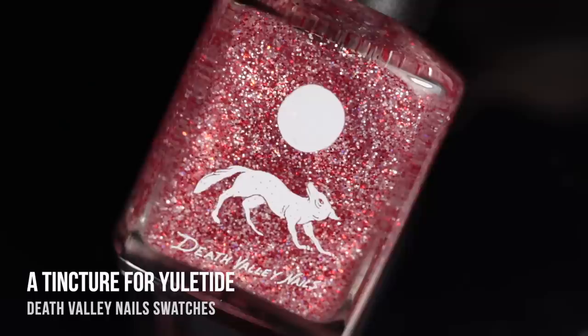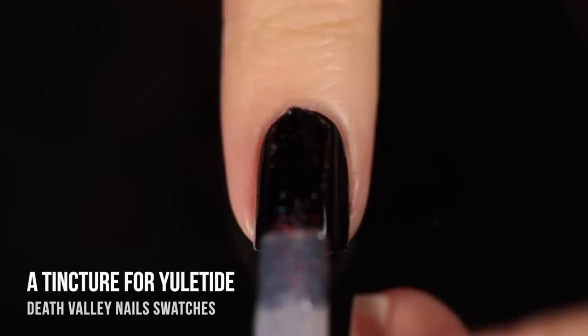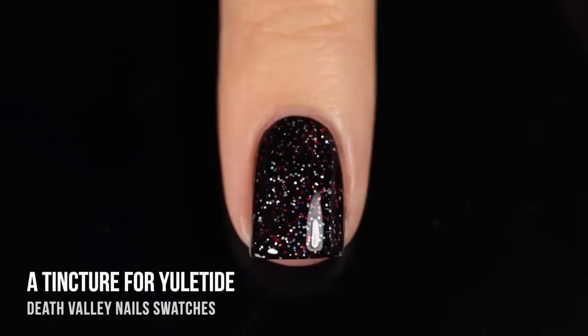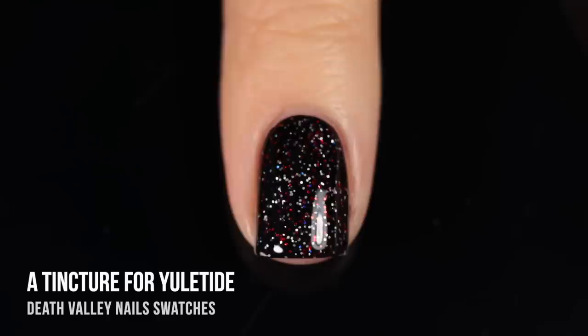Next up, we have the shade A Tincture for Yuletide, and this one is definitely a Christmas polish, but I think this is so gorgeous, and honestly I could see myself wearing this any time of year. I love those tiny metallic red micro-glitters paired with the white matte micro-glitters. And then once I put it over black, I could see there was a little bit of something holographic — or something blue — in there. There's something about it that is so intriguing to me. I really love it.